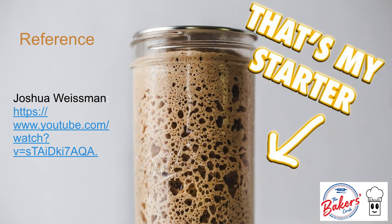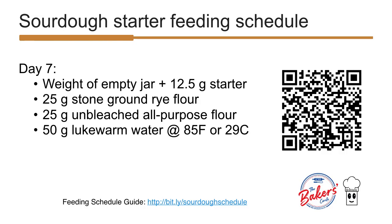We have continued to use our Joshua Wiseman protocol with a small twist, using only half the recipe so we will not have a lot of discards. Half of the day 7 recipe is shown here. Those who want a printable version of Joshua Wiseman's protocol may scan the QR code.